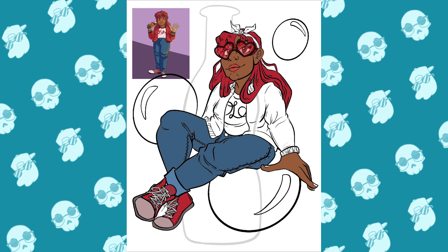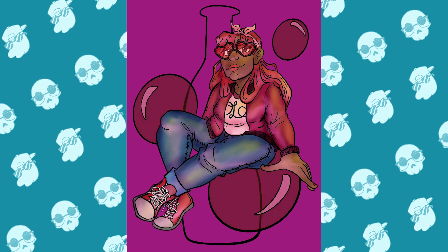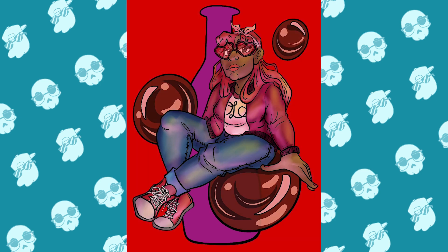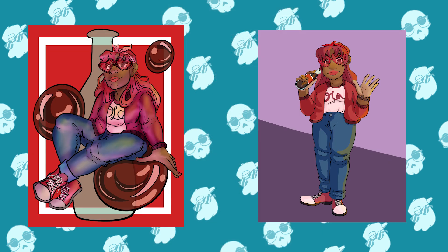Another thing I wanted to focus on in this print that I didn't really focus on in my first drawing was the Coke aspect. I had her hold a little bottle, but it really wasn't there, so in this part I wanted to add a little bit more. I did include more of the Coke aesthetic into the drawing as a whole, and I also added the soda bubbles to kind of bring in that imagery of carbonated soda, as well as just having her be sort of like a mascot for it. I really like the improvement — I think it's done a pretty good job, and so yeah, this is the two of them together.